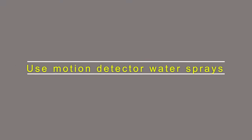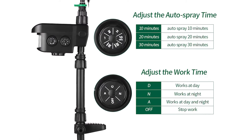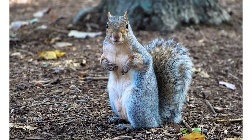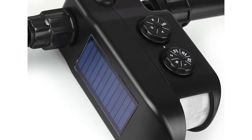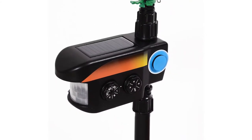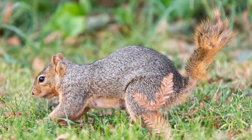Use Motion Detector Water Sprays. Since no one — not even squirrels — would want to be soaked by water in a surprising way, using motion detector water sprays is a sure-fire way to keep squirrels away. If squirrels in your garden are causing you losses and anguish, you should consider investing in motion detector water sprays. These sprays will catch squirrels unaware in your garden. The motion sensor will detect when the squirrel is near, and it can be angled to the correct height to give the unsuspecting squirrel a blast of cold water that will scare them away.